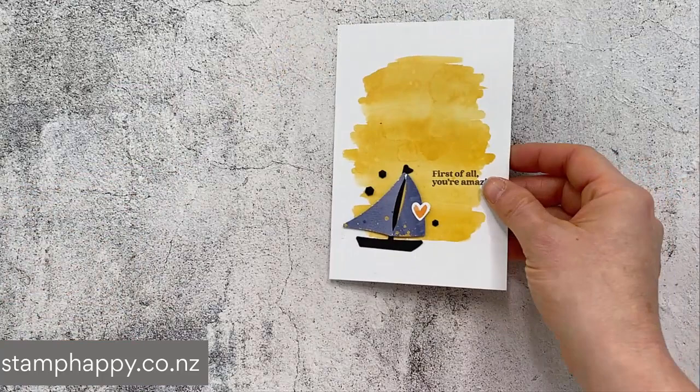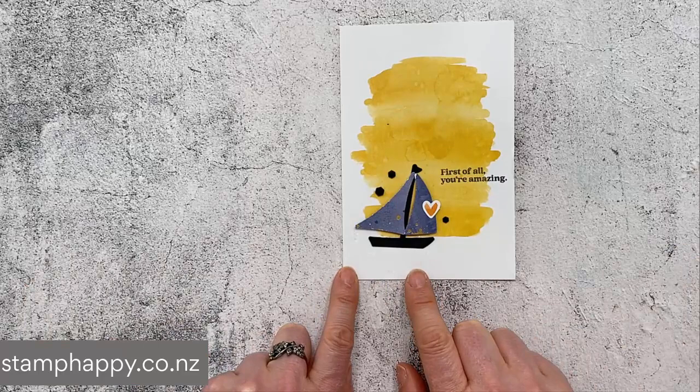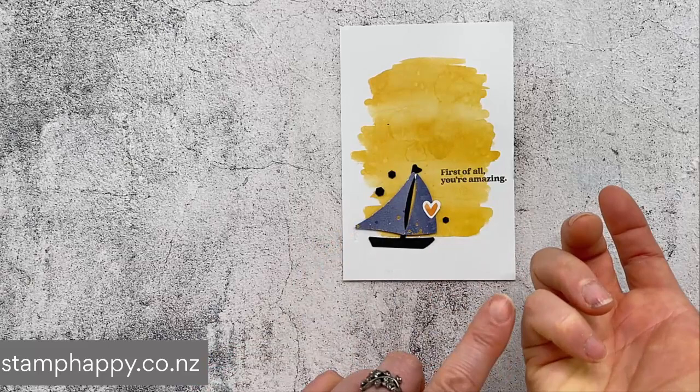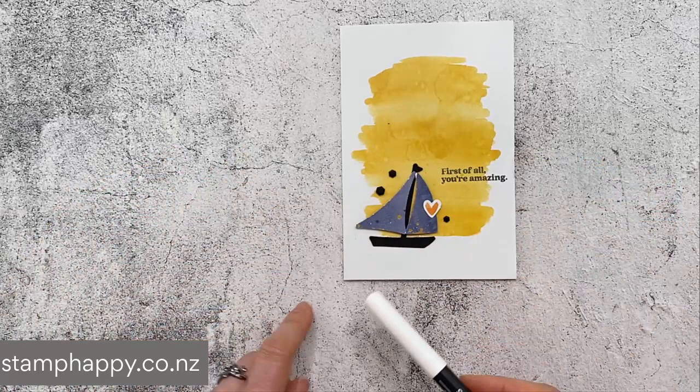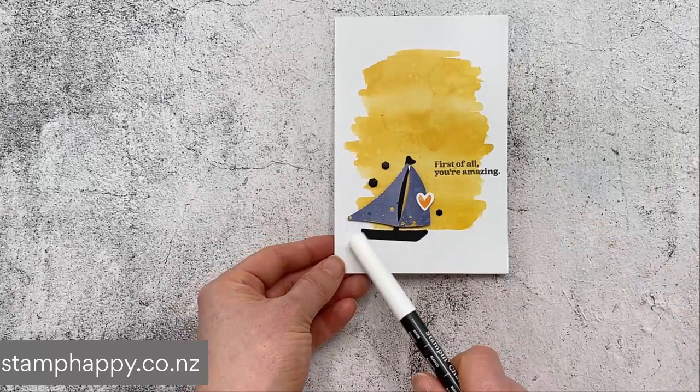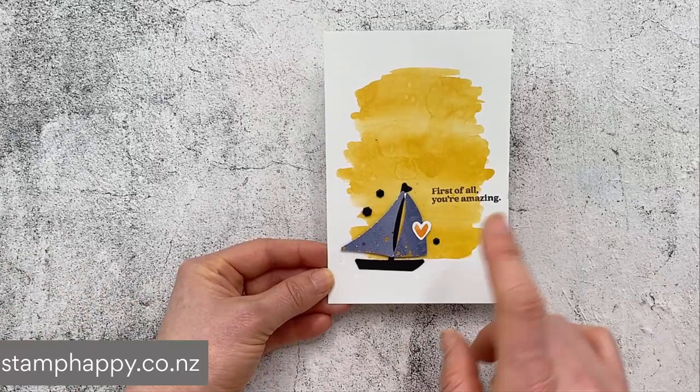I also wanted to show you one more thing with this sailboat card. When stamping the words I got a little bit of ink in the wrong place and ended up with big black marks. I just took my white chalk marker and used that over the top of the marks — about three layers — and you can still kind of see them, but it worked really well to cover up those ink marks. Hopefully that helps you one of these days.